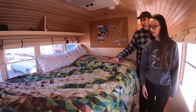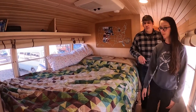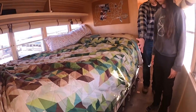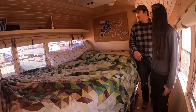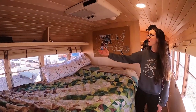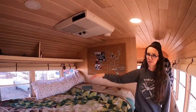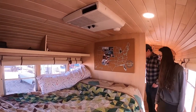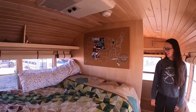Underneath the bed we have a 200-gallon water tank. This is a queen-size bed. In the front we have storage for all of our clothes — just little cubes, works pretty good. At the rear emergency exit we have an air conditioner. We have maps with pictures from each state we've visited — that's a great idea.